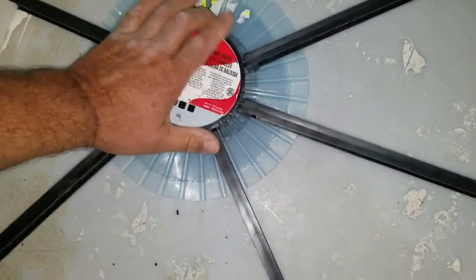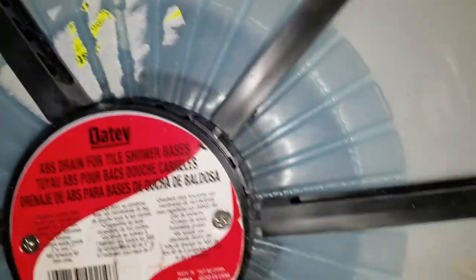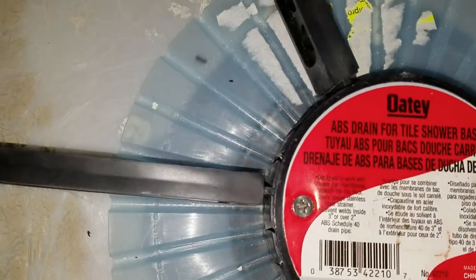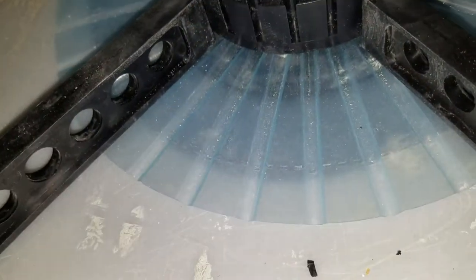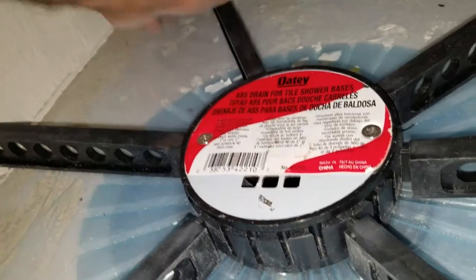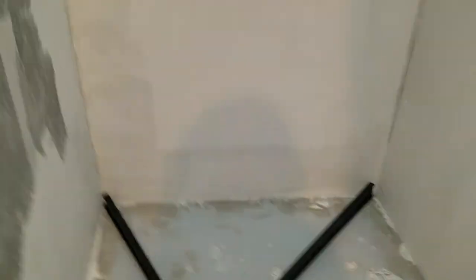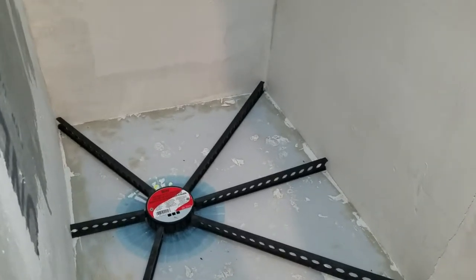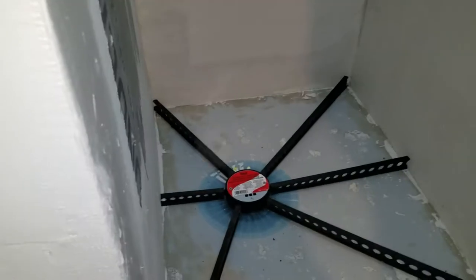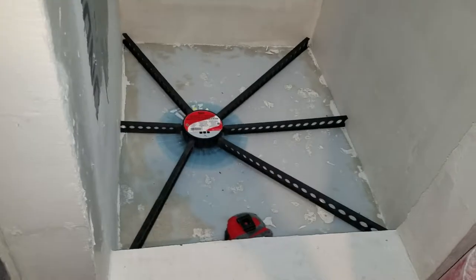We're going to just line the screws up and there you go - you see it is nicely centered in there. I'm going to just make a couple of reference horizontal lines in there with the marking pin so that I know how high to put the mortar in those long stretches in between the sticks.